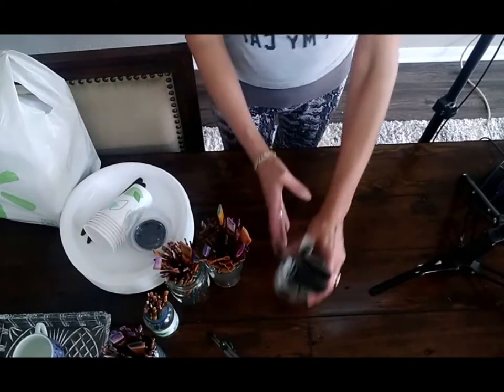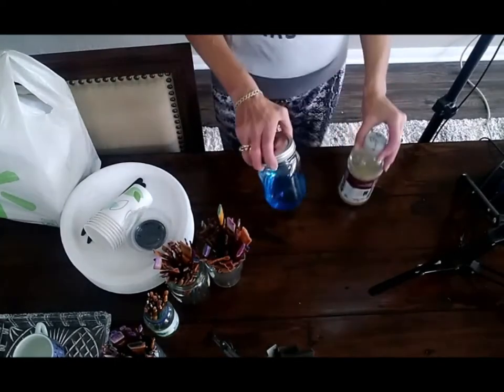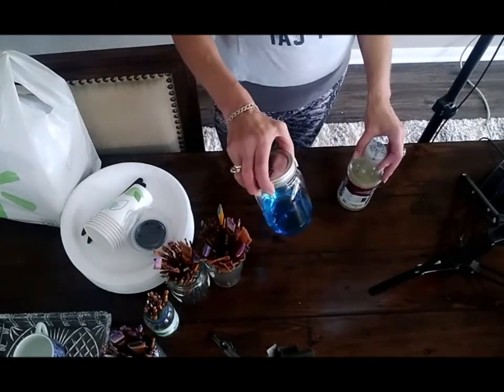You'll need some palette knives to mix paint and to use later, a jar of dish soap, and painting medium. What I recommend for painting medium is to go to eBay or Amazon and buy odorless mineral spirits — that's the most inexpensive way to do it, otherwise you're going to pay a lot of money.